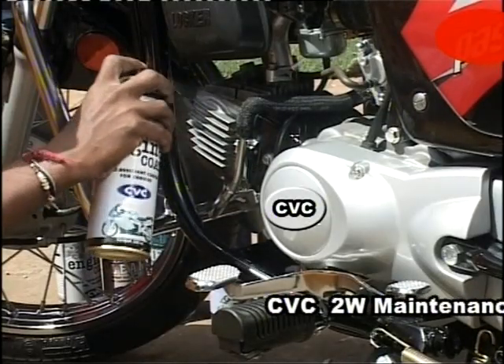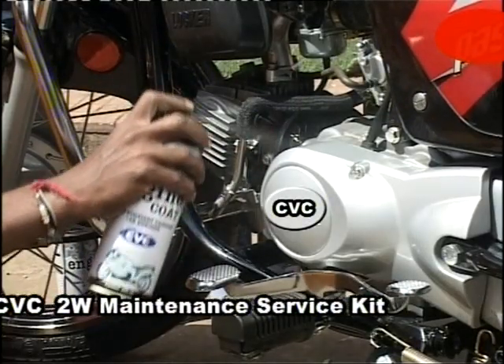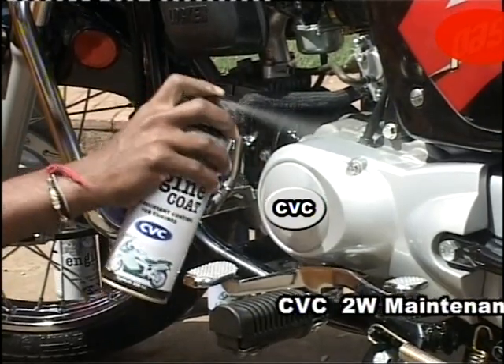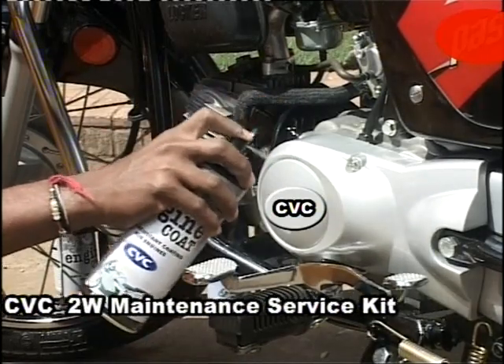This is CVC Engine Coat. As the name suggests, it is a protective coating for your two-wheeler's engine, helping it resist stain and gives it a shine that lasts.